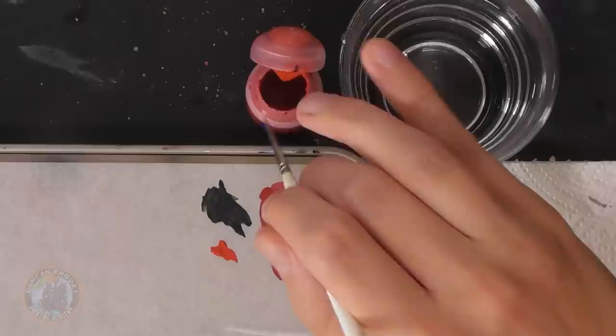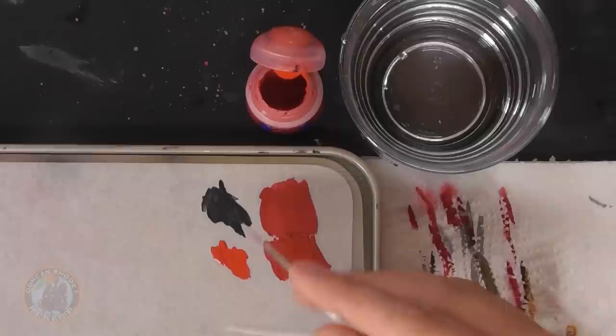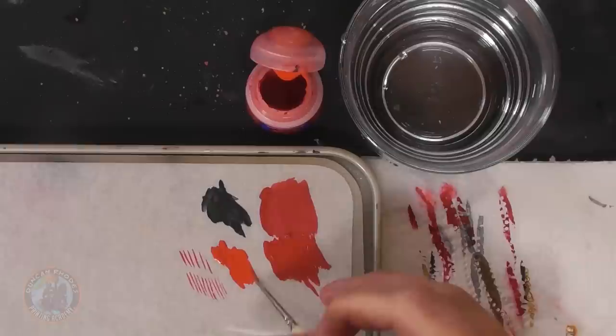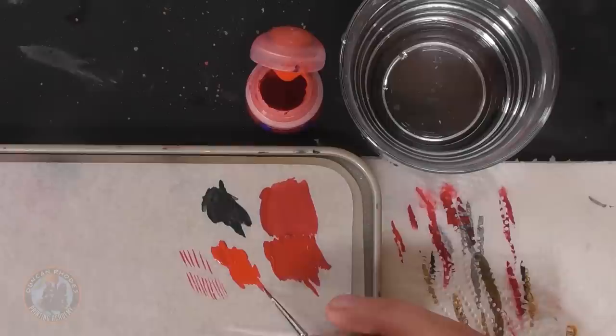Edge highlighting gives the power armour a solid feel and helps it pop on the battlefield. Get some paint on the palette and thin it down correctly — add water next to it, drawing in more pigment as needed. You're looking for the sweet spot where it's smooth and flows well but not so well that it runs out of control. A great way to test it is to try painting lines on your palette. Once the consistency is right, remove the excess on tissue so you've got a fine point — there's certainly plenty there for what we're doing.